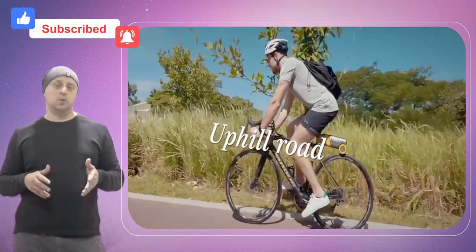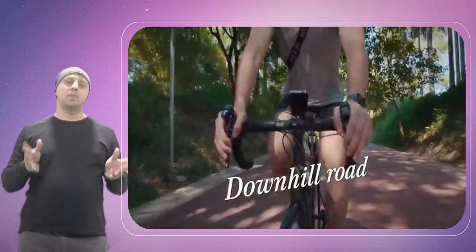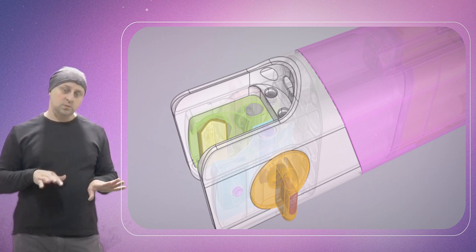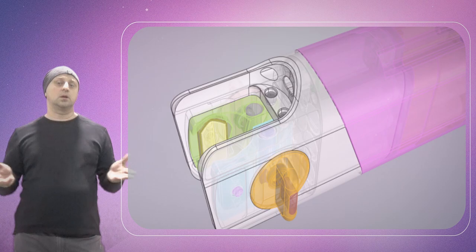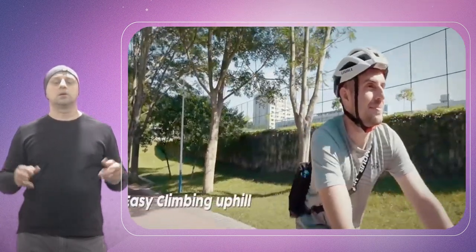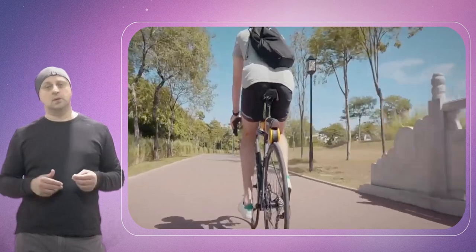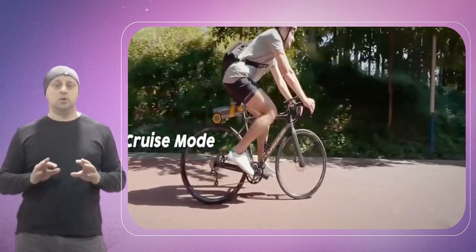Installation is tool-free and takes about 30 seconds. The converter attaches to a bicycle seat post and adjusts to meet the height of the rear wheel using a clutch that allows the system to swing up or down. Since it does not require any tools, bolts, or other extra equipment to dial in the fit, it can easily transfer from bike to bike and be quickly stored in a bag. Its self-lock mechanism prevents loosening through vibration so riders can rest easy even if they traverse some chunky terrain.